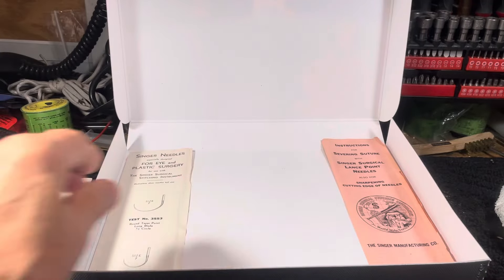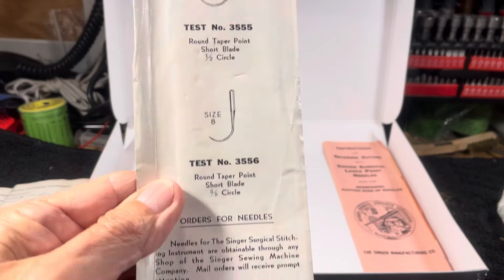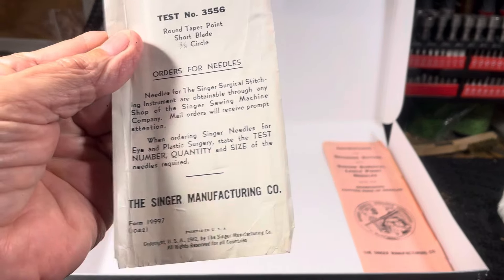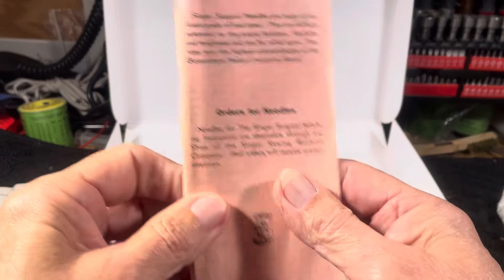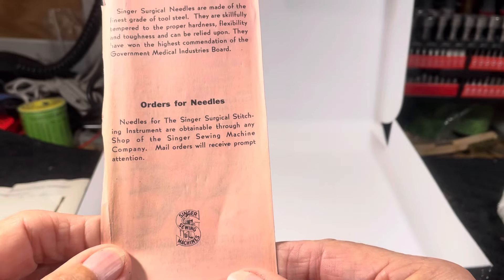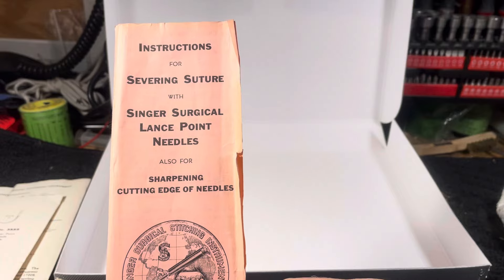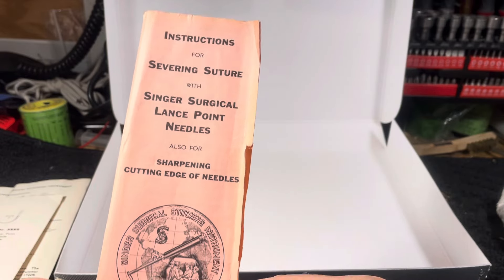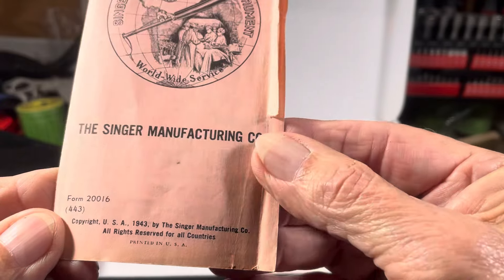Also included is a little helpful reference card on different needles — how to get them, how to order them, their stock numbers. Of course it was Singer, they did everything to an nth degree. It says 'Singer Surgical Lance Point Needles — go to your Singer center to get your needles.' It's just the coolest thing ever.